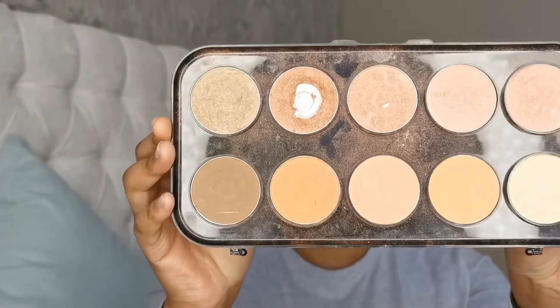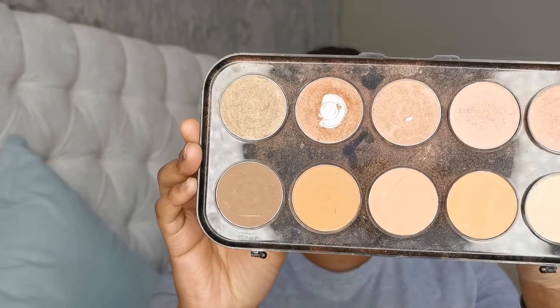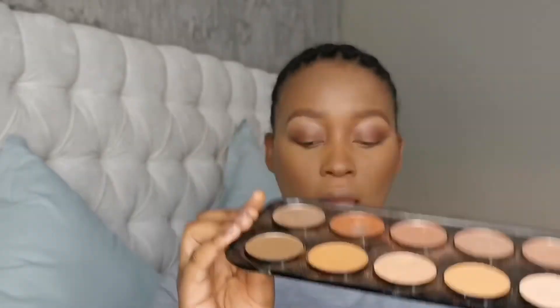If you want to smoke out the bottom of your eye, use a smaller brush and grab some of that color from the Beauty Treats Shimmer palette.